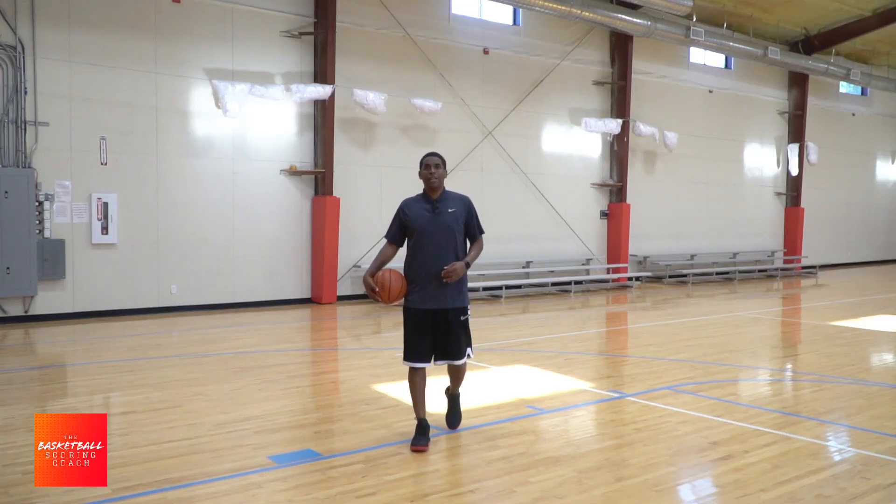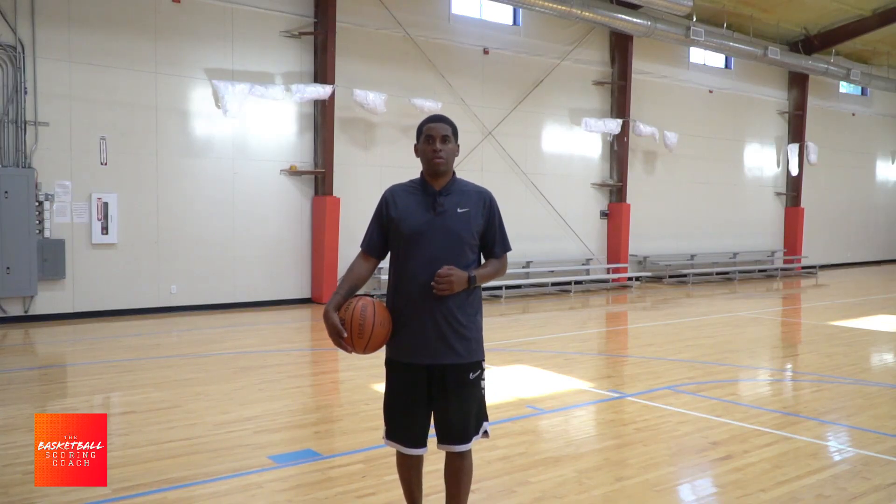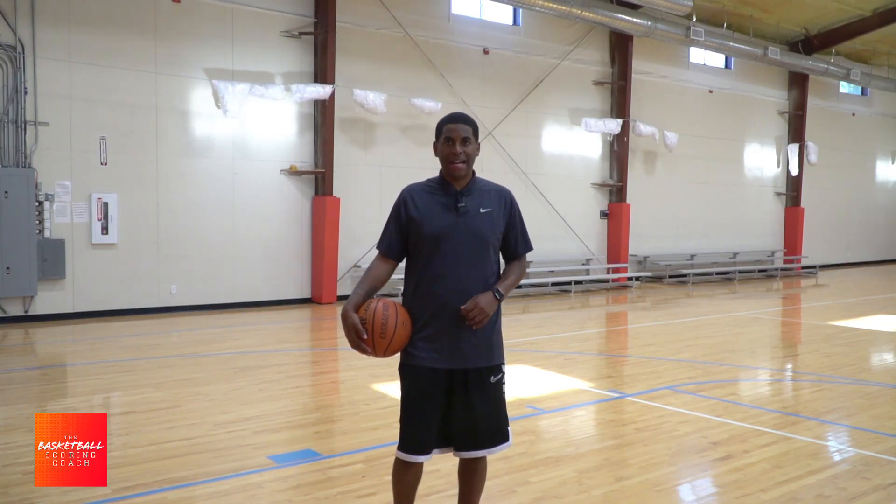Hey, this is Coach Green, your basketball scoring coach. In this video, we're going to work on the jab, low step, step back jumper.